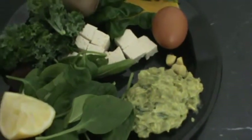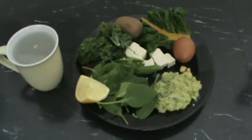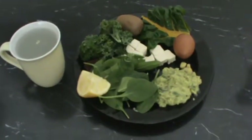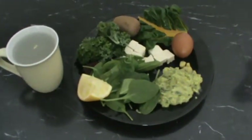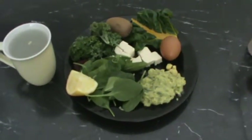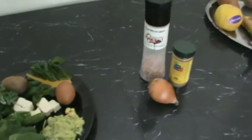The egg is hard boiled. I boiled it about three minutes. You can do it as hard or as soft as you like. For the guacamole I had two avocados — this is just a small piece of it. Two avocados, salt, cayenne pepper.